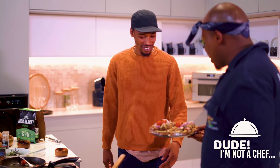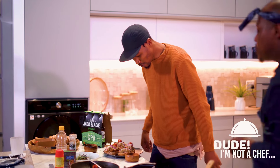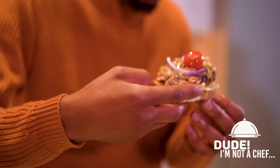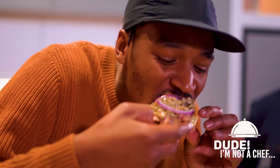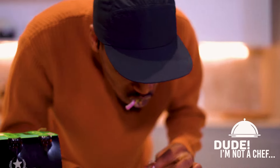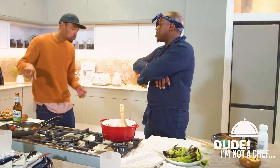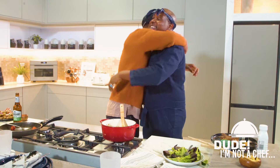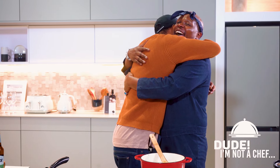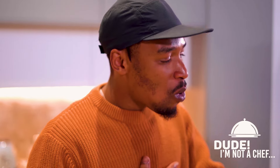Question is, who from the crew is gonna come and taste the food? Buenos dias, amigo — that's as far as I know that. Have a taste, let me know what you think. This looks so tasty. Mm-hmm. What would you change? Add, take out, put in? That is my edition of a steak sandwich.